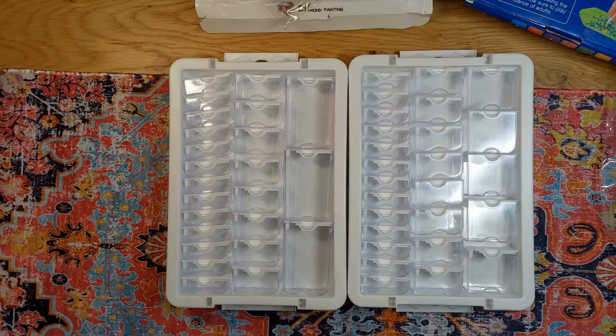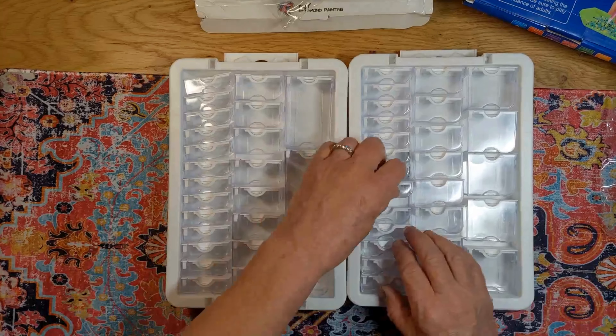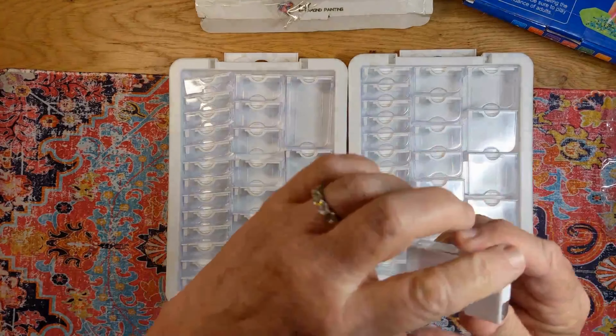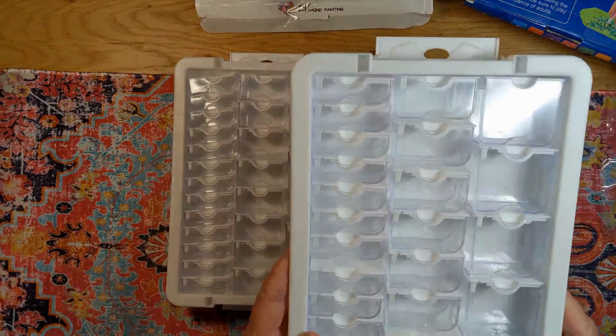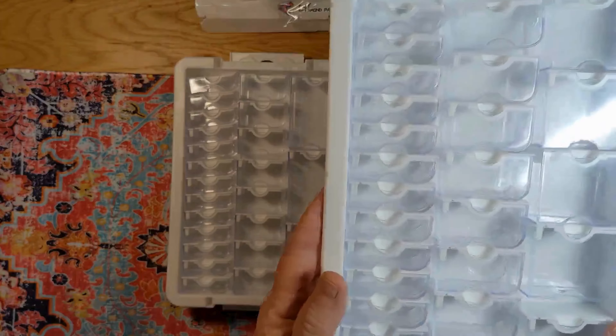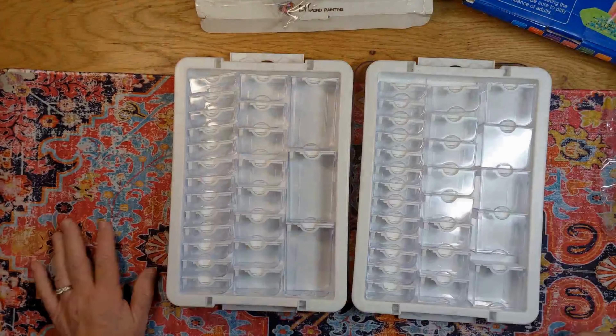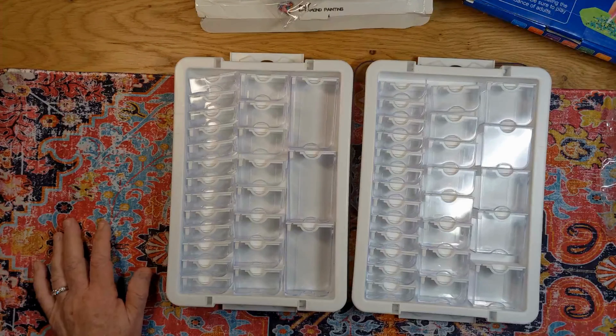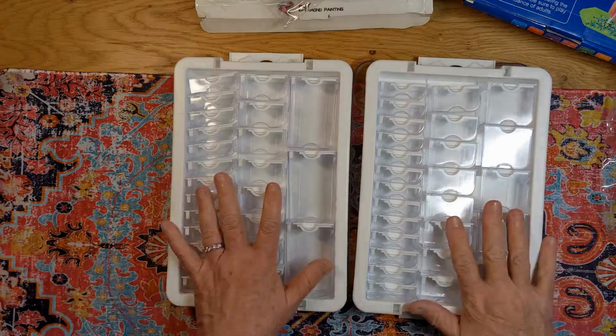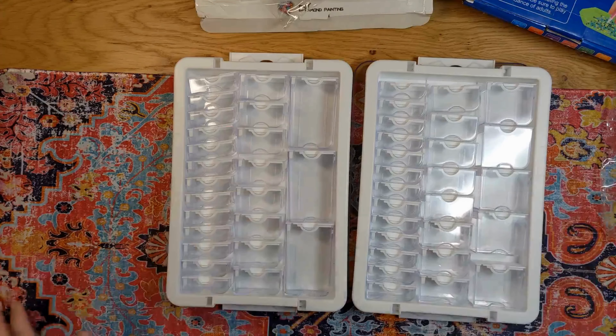I haven't had a chance to use these yet, but I will be very soon. A girl's got to have choices. Sometimes you just don't want a full container of small containers — you only need half. Like 26 or 24 or whatever they have available at New Craft Day. Check these out — they have different grid sizes. I'm sure these budget-friendly companies will probably be doing a big sale for the United States Independence Day holiday. You never know, just have to go there on a daily basis and check them out.